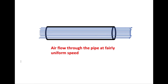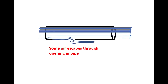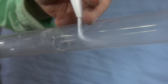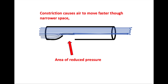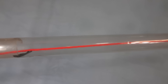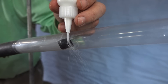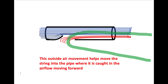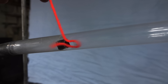In a straight pipe, the air flow is fairly uniform — in this case, it's about 80 miles an hour. When a hole is added, some of that air will escape to the outside. Notice what it does to this falling stream of sugar. Adding the constriction causes the air to move faster through that confined space and also causes an area of reduced pressure, so air outside the pipe is drawn into the pipe and into that air flow. Notice the sugar is now drawn into the pipe. We can apply the same behavior to the string to help draw it inside and get caught in that air flow. It's an example of Bernoulli's principle in action.